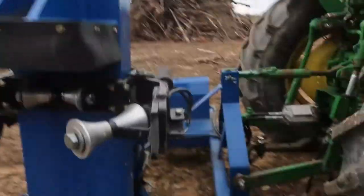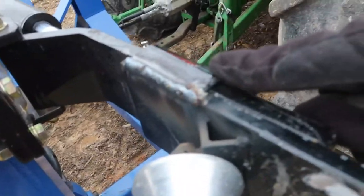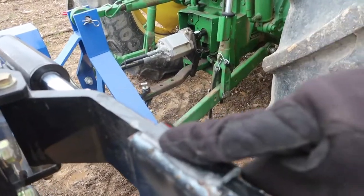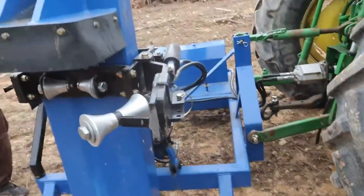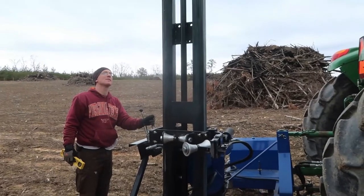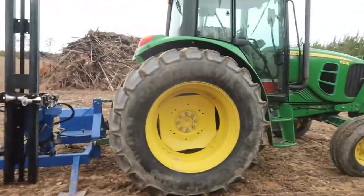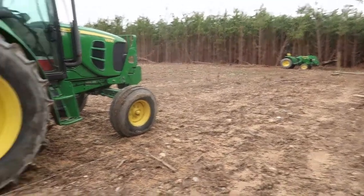Ever get going really well and then have to stop? That's what happened to us. We were making really good progress — almost all the way to the back with just a couple more posts to go. Then we noticed this little clamp thing here on the corner — it broke. So we had to take it and get it welded back on. Now it's fixed and we can continue with the fence post driving, but that took about two hours out of our day, and we're fighting the rain.